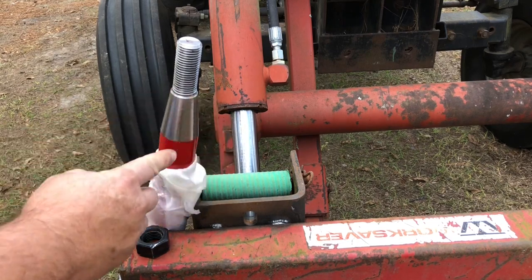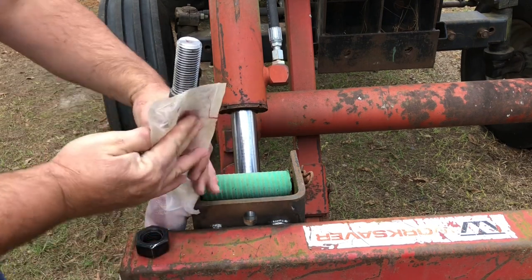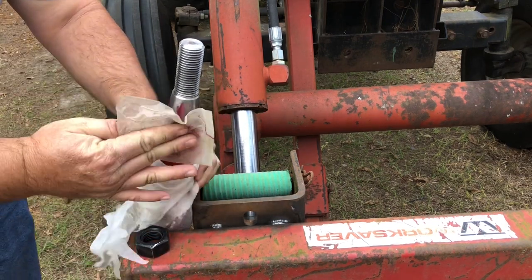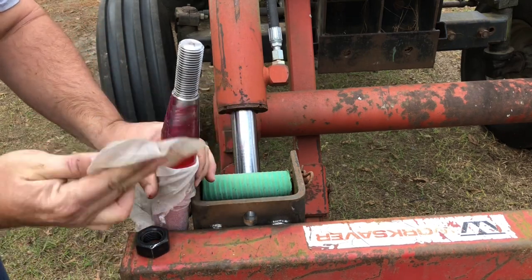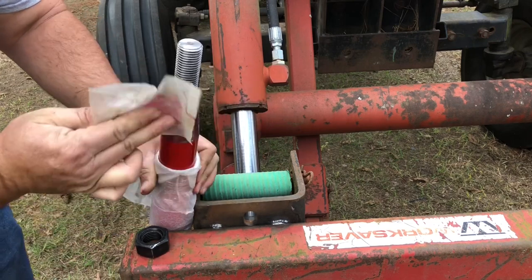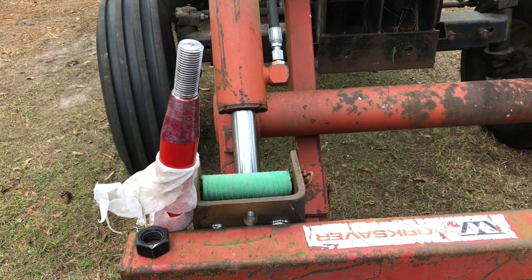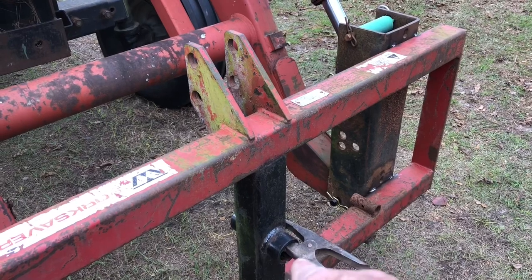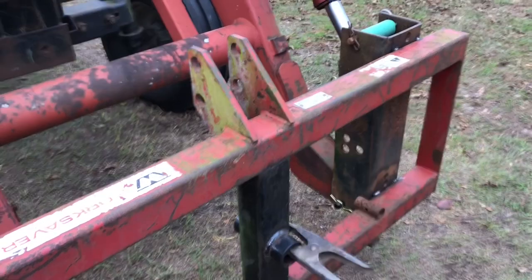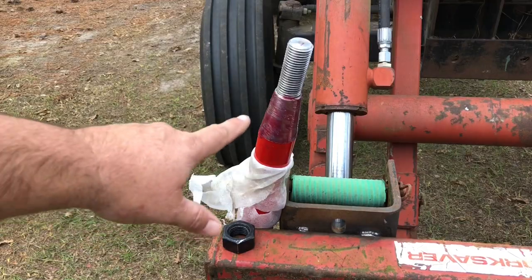Quick little tip: on the taper part of the hay spear, I always put a little grease on it. Just in case down the road — I know we never want to take this stuff back apart — but if you do, two years or five years from now, you're gonna thank me. Just like earlier, that sleeve came out like butter because of it. So just put a little grease on your taper.